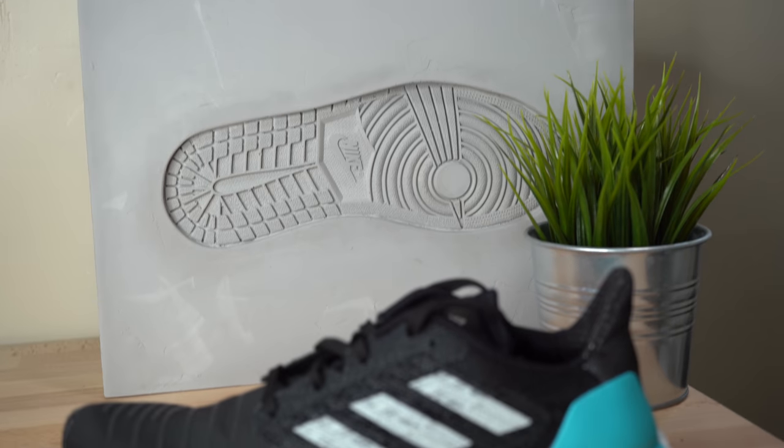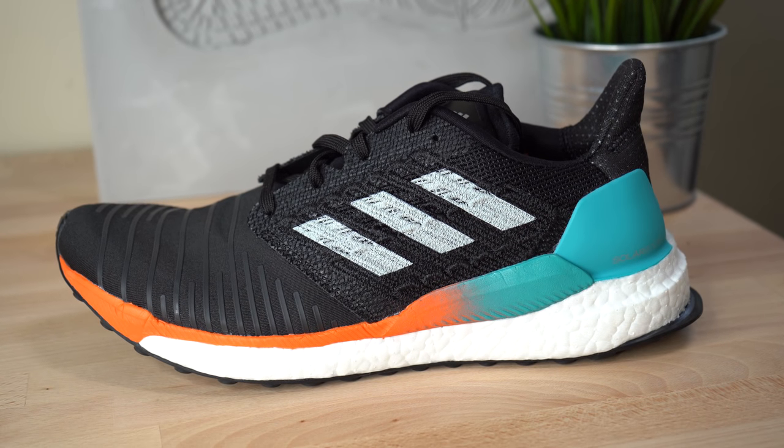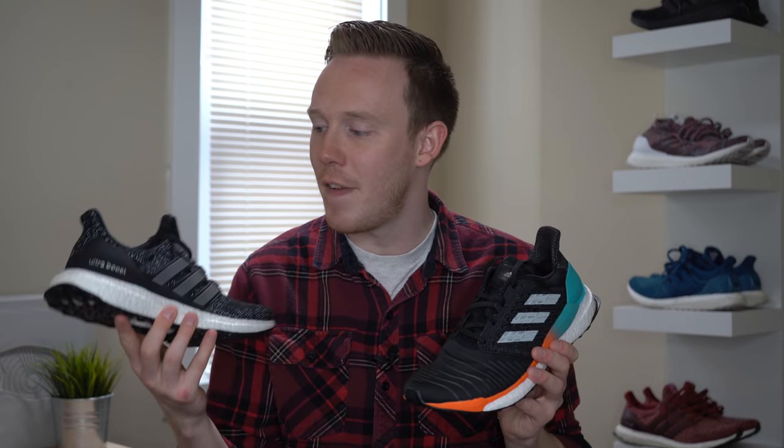As for sizing, fit on both shoes was relatively similar. I went true to size on both of these sneakers, and I found that the Solar Boost does fit tighter, which for performance use cases like running I definitely prefer. The Ultra Boost did fit comfortably and well, especially for lifestyle wear, but I found that it wasn't as tight as I would like when I'm running. You should be fine going true to size either way. However, I definitely suggest trying on both shoes first before you buy them to make sure the fit is right for you.